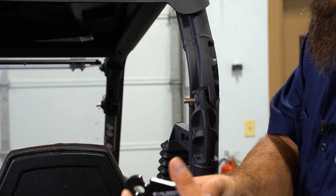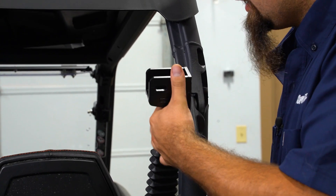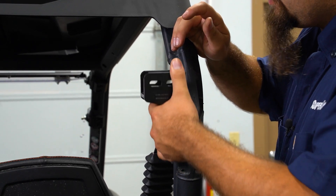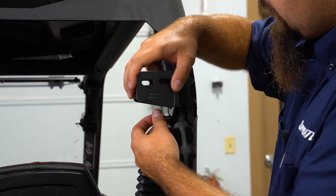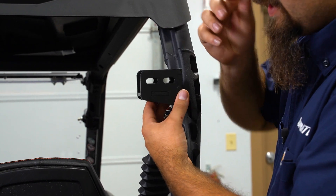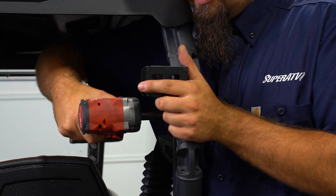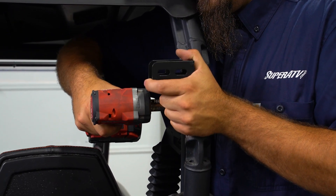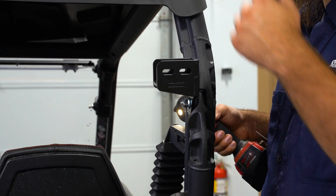Then you're gonna grab your bracket. You have a left and a right bracket — the only thing that distinguishes the two is the notch. There'll be a notch that lines up with this factory tab right here, so whenever you slide your bracket on, it should be able to rotate on the tab just like so. Go ahead and get your bracket on, take the only 10mm nylock nut in the kit, run it up with the impact and snug it. We're not gonna fully tighten it just yet because we'll have to make some adjustments once we get our spare tire carrier on the machine. Now we're just gonna repeat the same exact steps on the driver's side.